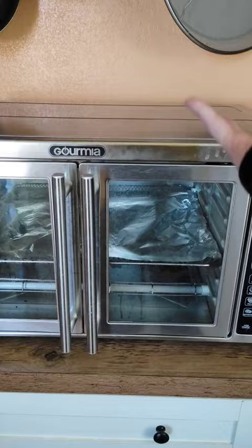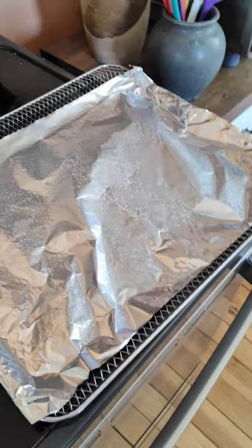For our purposes today we're going to be using this $400 Keurig machine. You want to put way too much spray.